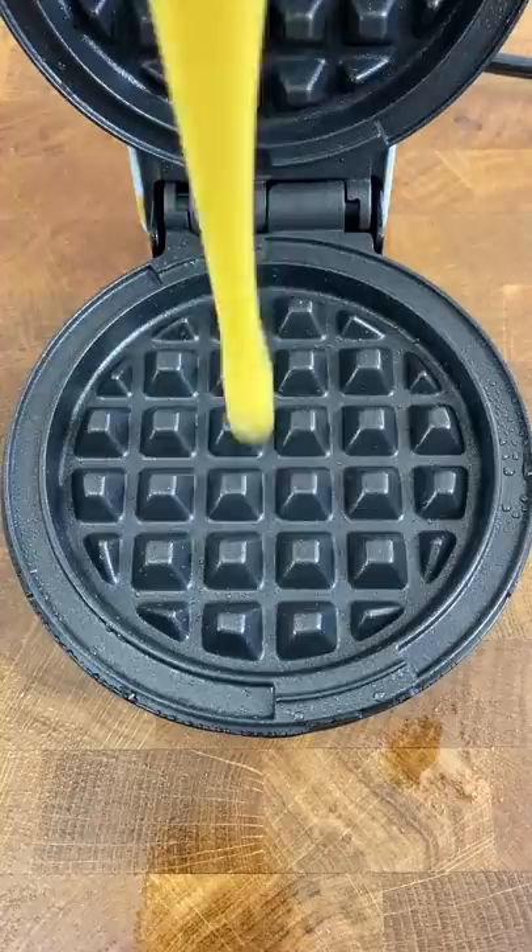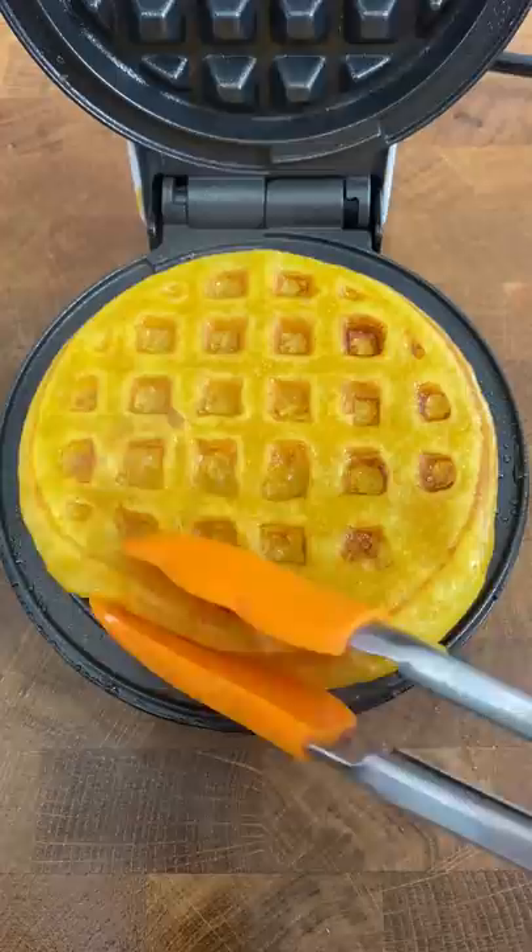The thing is, making Sapin Sapin the traditional way takes some time. You're supposed to steam each layer separately, and I'm way too lazy for that. So I thought, what if I try making it in a waffle iron? And it works! Genius, Janelle, genius!